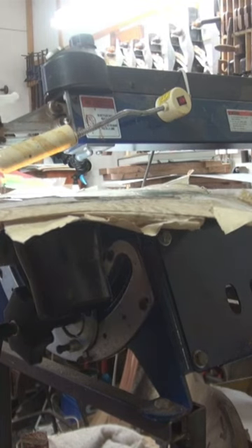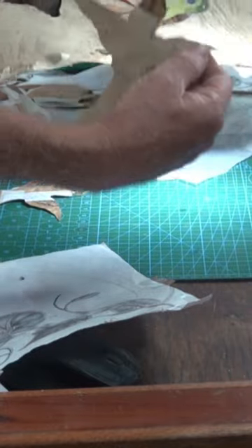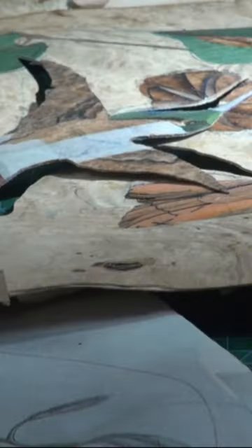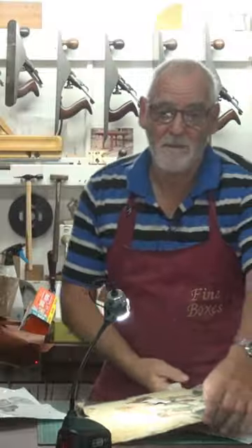There we go. Cut it out. As you can see, it's cut the bird shape out. So this now should fit nice and snugly in there like that. Which it does, which I'm happy about.